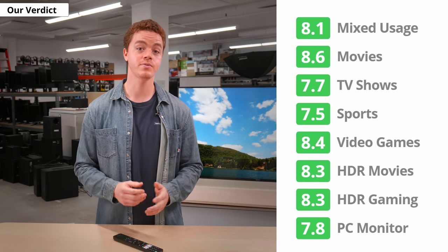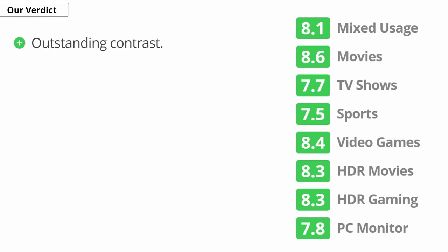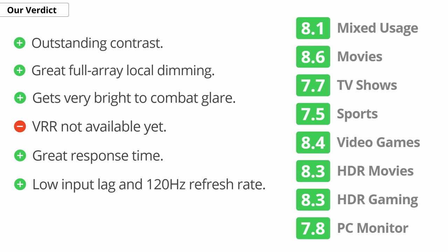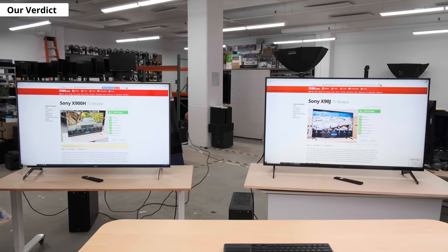So when it comes down to it, the Sony X90J is a great TV. It performs well for most uses, especially if you're a movie buff or gamer. It has a fantastic contrast ratio and full array local dimming that provides an amazing dark room viewing experience with inky blacks and great picture quality. It also gets quite bright if you tend to watch in a bright room. And while some gamers may be disappointed with the confusing auto low latency mode, along with the current lack of VRR support, it still delivers an impressive gaming experience thanks to the quick response time, low input lag, and two HDMI 2.1 ports.